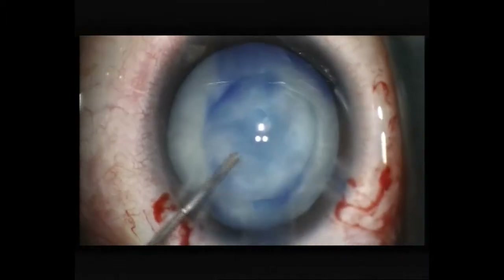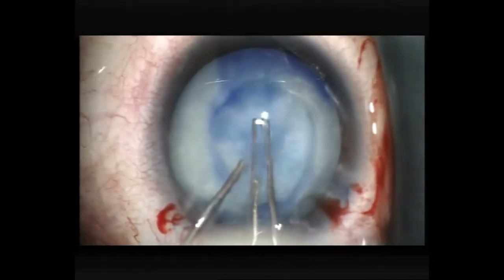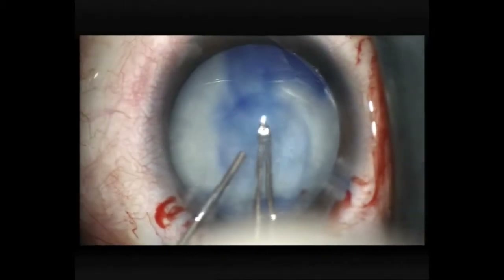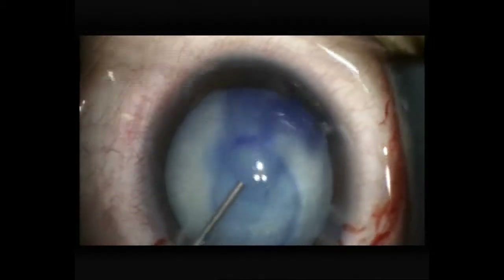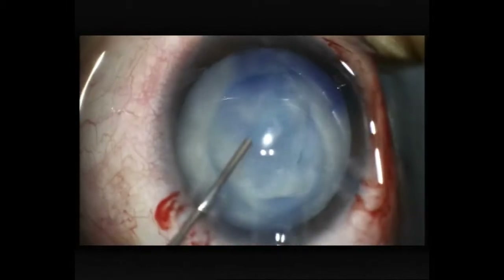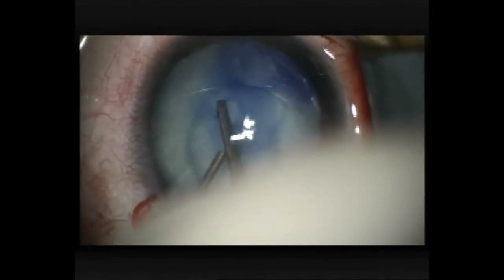In fact, there's some fibrosis behind the anterior capsule which is preventing me from starting the rexis. I'm concerned that if I keep pulling harder, I'll have a sudden tear out to the periphery. Some lens milk has just come out again.